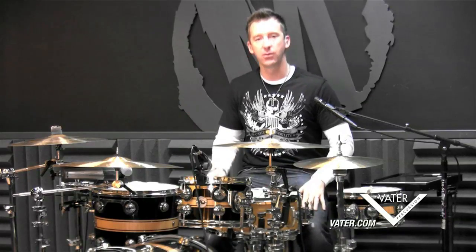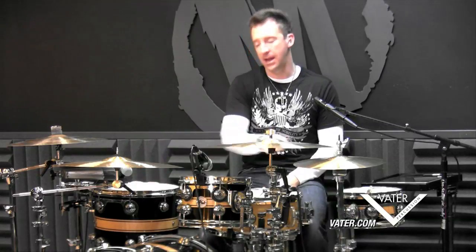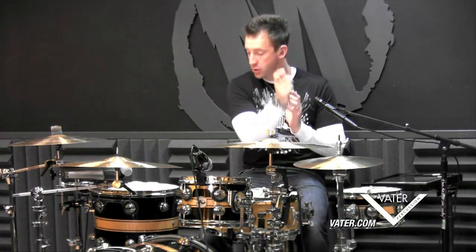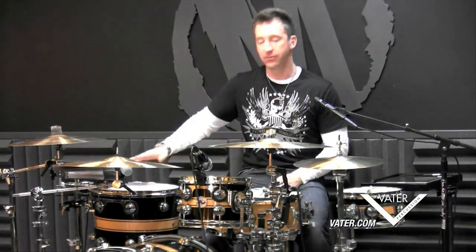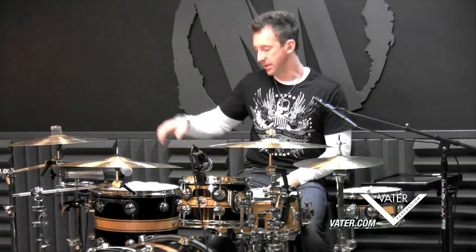So we're going to be sweeping in double strokes: right, right, left, left. Let's figure out the right hand first. The right hand is going to sweep from the floor tom to the hi-hat, so I'm going to have a right, right. Then I'm going to sweep backwards — but instead of going hat to floor, I'm going to go snare to floor. And that'll give us our backbeat later on when we finish this thing.